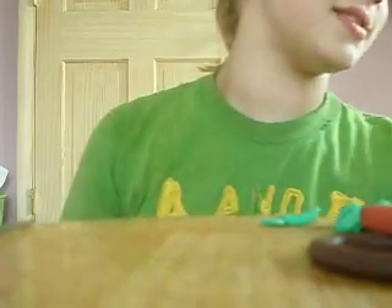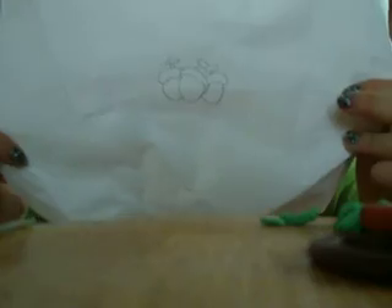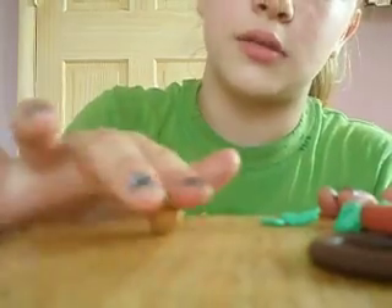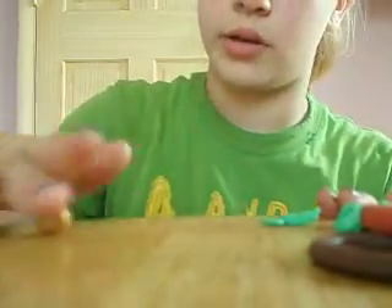I'm going to be making acorns. They're kind of like the dot things. Can I show them this? They're going to be like that. I drew that. Don't you feel special? I do feel special. You're going to make them like little candy dots. I'm just going to roll it in a ball, like usual.